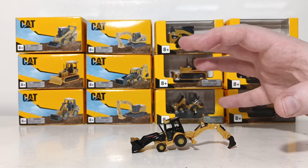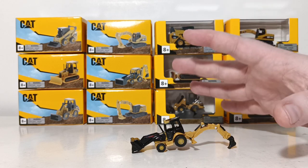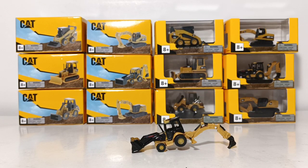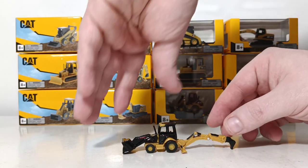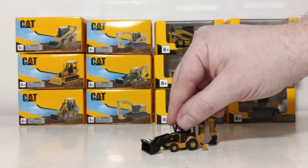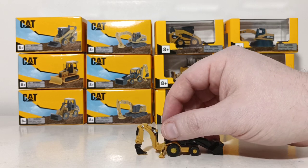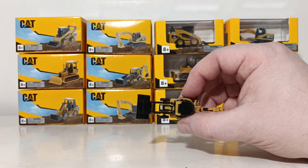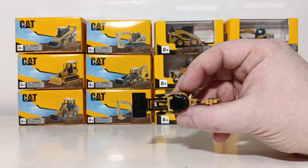All six of these are made of a mix of plastic and die cast components. That is the 420E IT backhoe — we'll give you a quick 360-degree look at it. There's the front, there's the other side, there's the rear, and here's the top down. Very, very tiny, but quite cool.